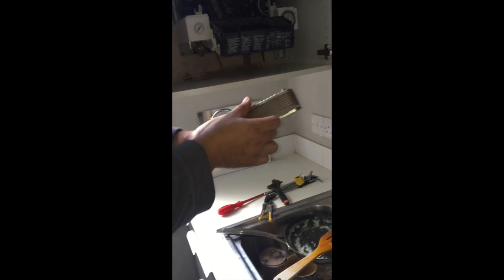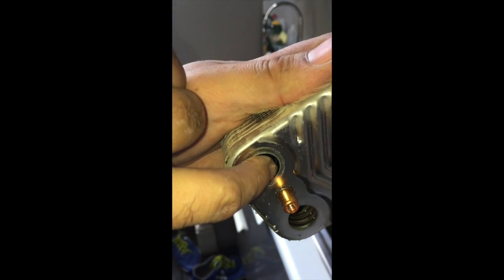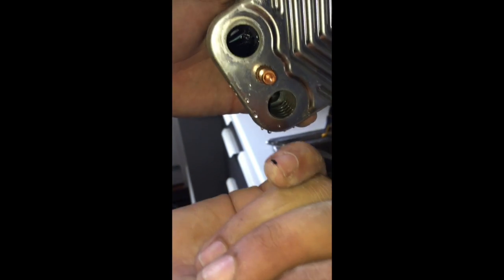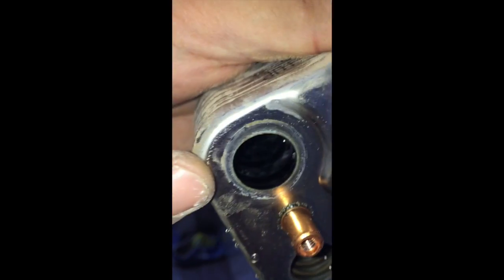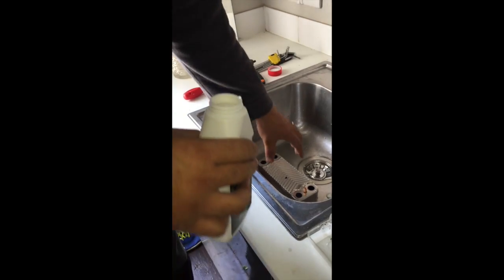If you zoom in here you can see, look — just from my finger — the black stuff in there. The hot water side is clean, but look in there — it's black. You can even see the scale in there; it's really dirty. Zoom right in on the dirty side.